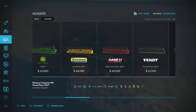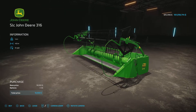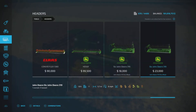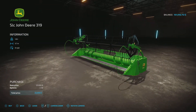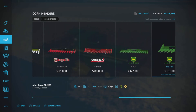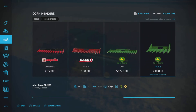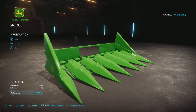Before we get into that, let's look at the headers. We have the John Deere 316, 18,000 dollars, 4.8 meters wide, six miles per hour — and a slightly larger grain header as well, pretty basic. The corn header is the SIC 205, 10,000 dollars, 4.7 meters. That's what comes with the pack, all matchy-matchy.